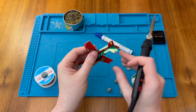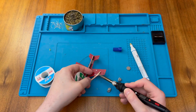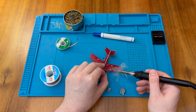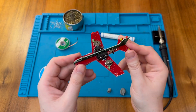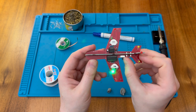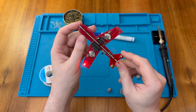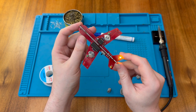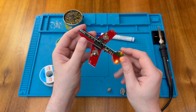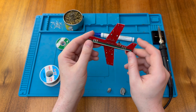That's one battery in — now let's do the other side. Both batteries are now in. Let's see how it looks when you turn it on — and there we go! All of the LEDs are flashing in a nice little sequence. That's pretty neat. I should probably solder the rest of these connections to keep the body of the plane nice and solid.